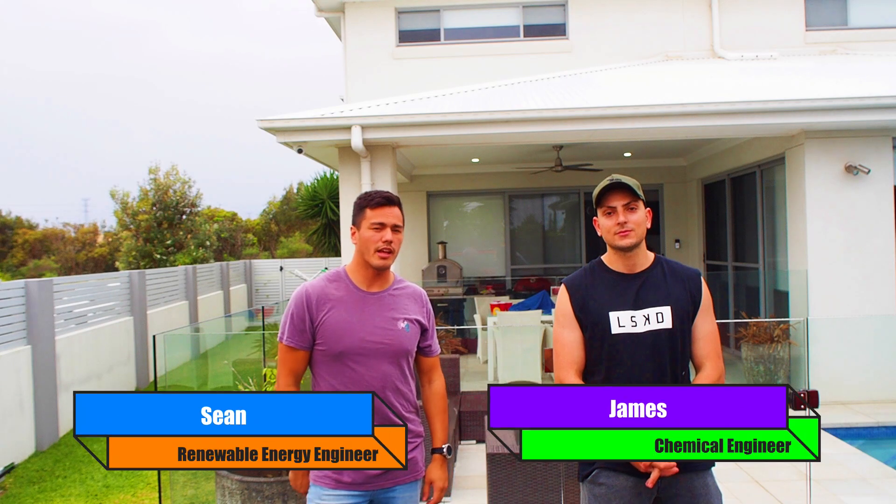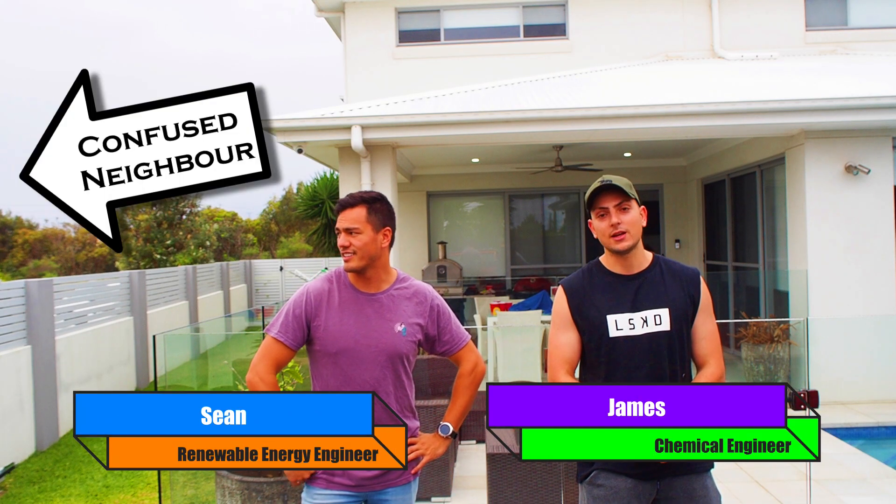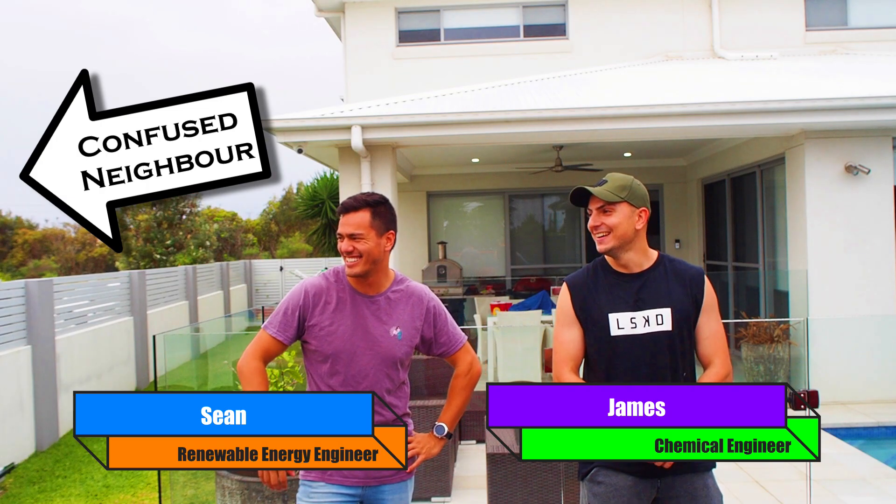Hi, my name's Sean, I'm a Renewable Energy Engineer. And my name's James, and I'm a chemical engineer. And today — hey, how you doing — talking to dogs... no, it's a dog.